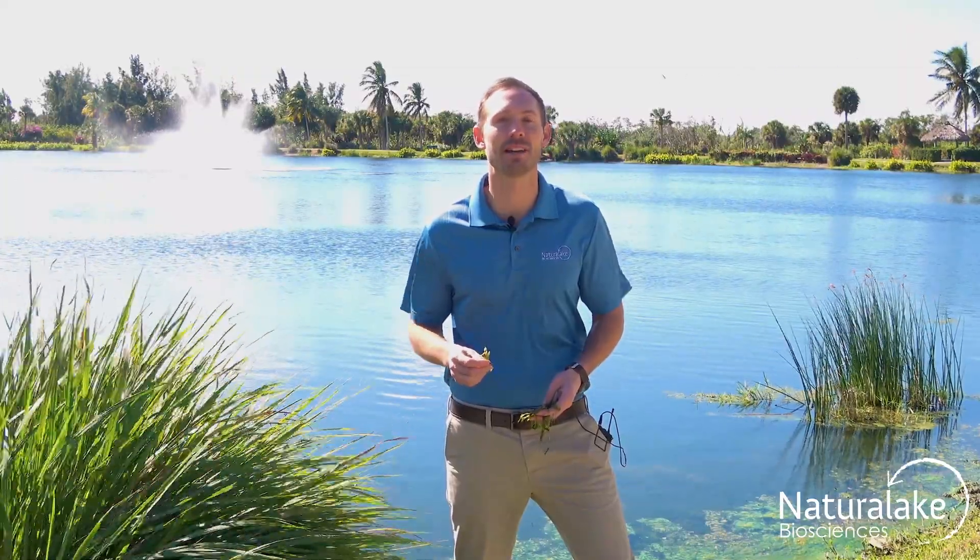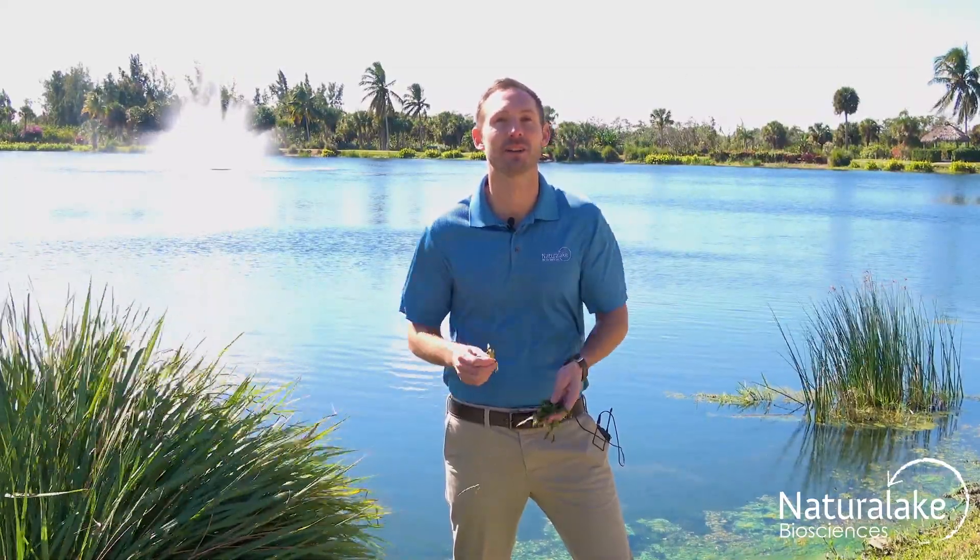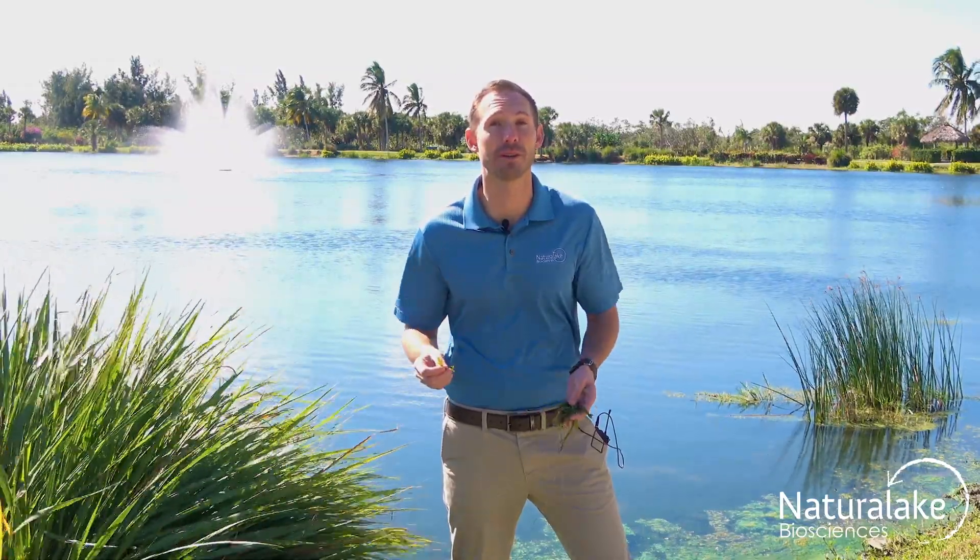Hey, this is Landon with Natural Lake Biosciences. We're out here today looking at the submerged aquatic plant Vallisneria, more commonly referred to as eelgrass, tapegrass, or wild celery.